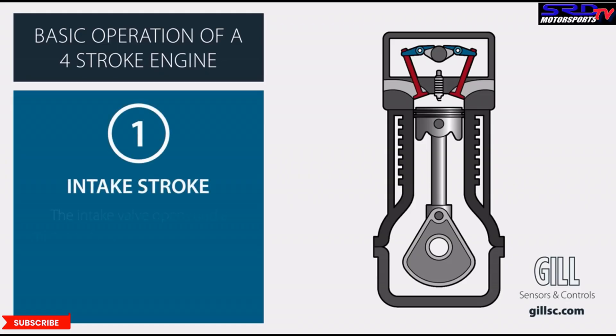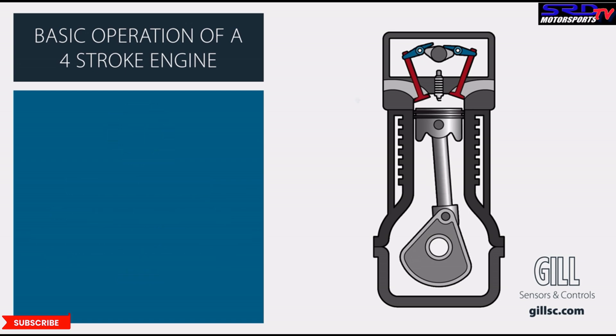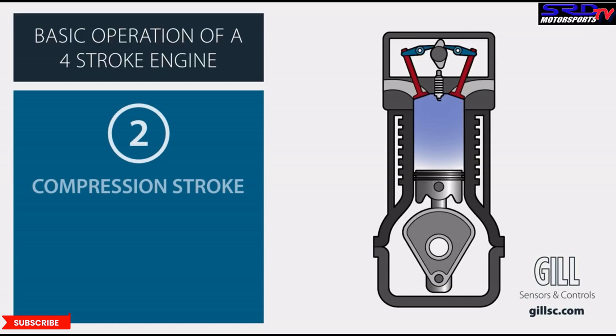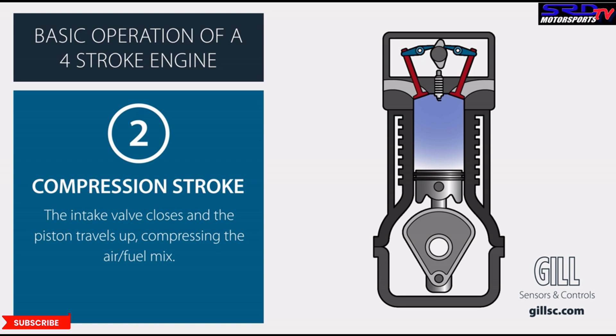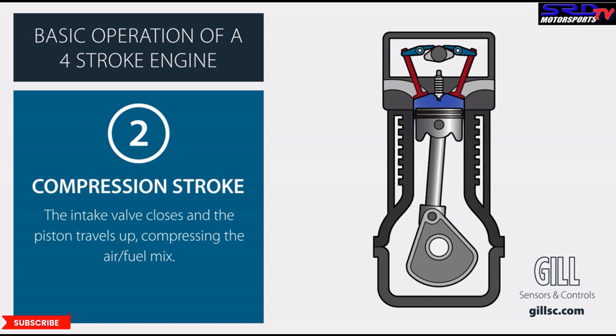Looking at this, after seeing that intake diagram, imagine before the intake valve opens — it's going to pack in more air. Therefore it's going to be more efficient, and the compression stroke is going to get even better. That's more power. And we haven't even talked about camshafts, because even on a stock cam this would definitely help.